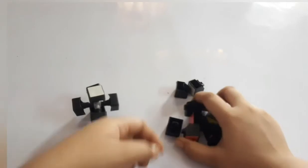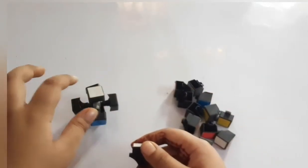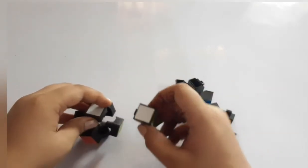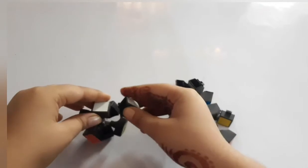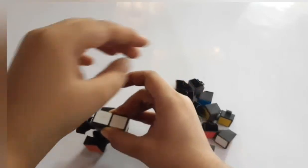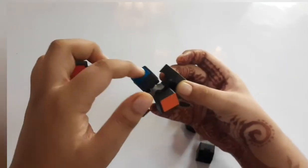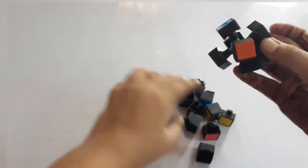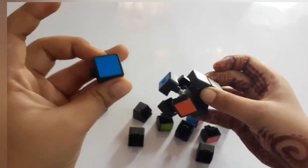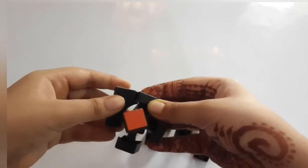Now first we will take these small cubes which have this design. We need the color white on the top, so we will take the white color one. Here is green, so like this we will insert it. First you have to keep it in your hand, then we need green and blue in front, so we will find white and blue and place it like this — insert it like this.